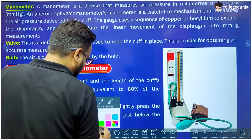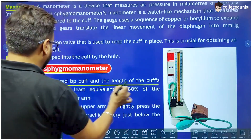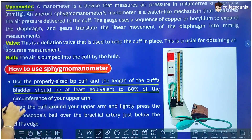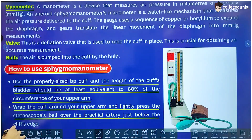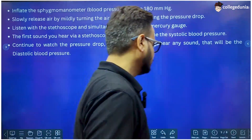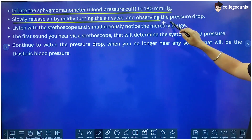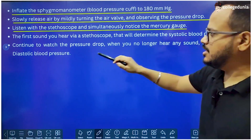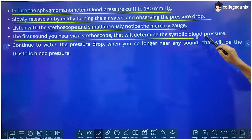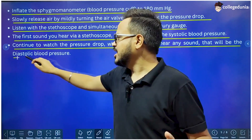Here are the steps: Use a properly sized BP cuff — the length of the cuff's bladder should be at least 80% of the circumference of the upper arm. Wrap the cuff around the upper arm and lightly press the stethoscope's bell over the brachial artery just below the cuff's edge. Inflate the Sphygmomanometer to 180 mm Hg. Slowly release air by mildly turning the air valve and observing the pressure drop. Listen with the stethoscope and simultaneously watch the mercury gauge — the first sound heard determines the systolic blood pressure. Continue watching the pressure drop; when you no longer hear any sound, that is the diastolic blood pressure.